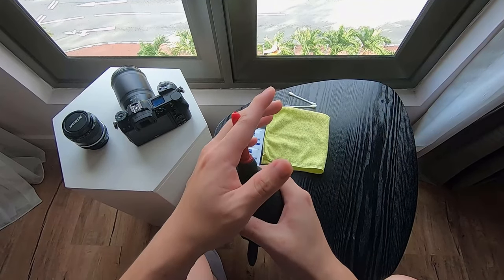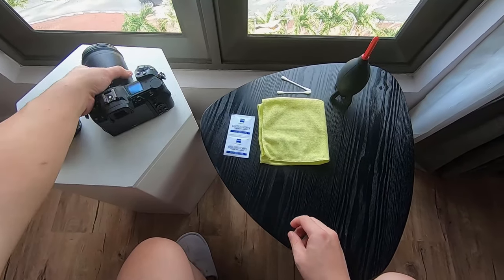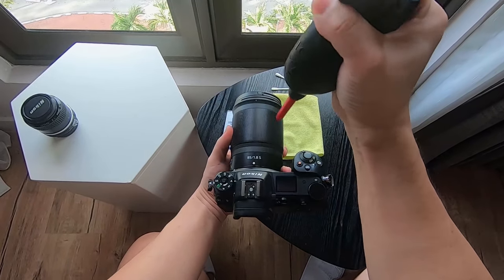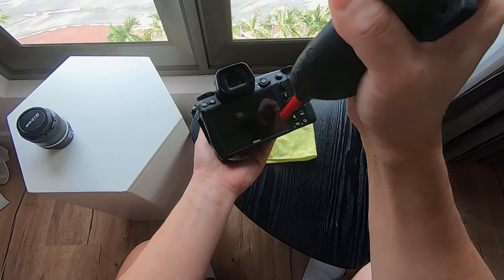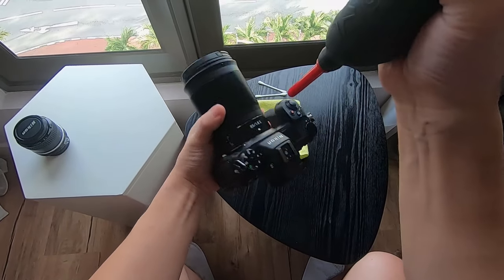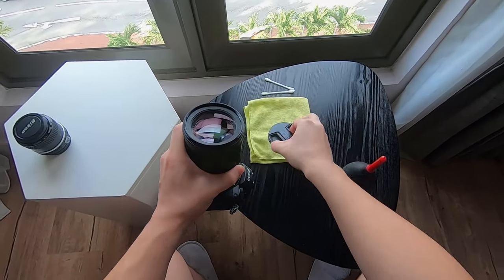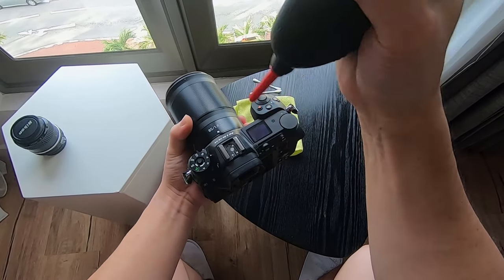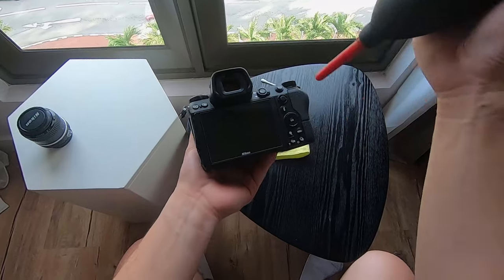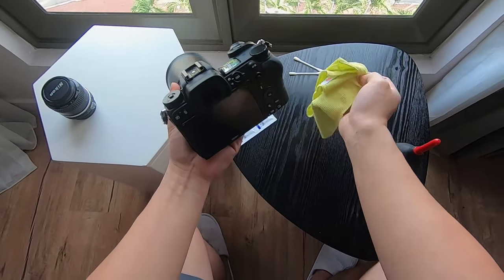So without further ado, I'll just start. Normally what I'll do is grab the camera and use a dust blower to blow off all the visible dust. Why you need to do that is because these particles and dust are stuck on the surface — on the lens, on the monitor — and if you use the microfiber cloth without first blowing off the particles, you will scratch your lens. As you can see, the camera is now quite dust-free after a few good blows from the rocket blower.